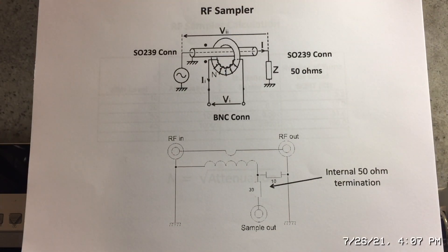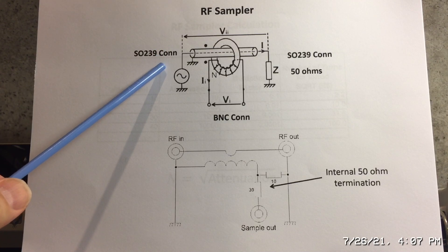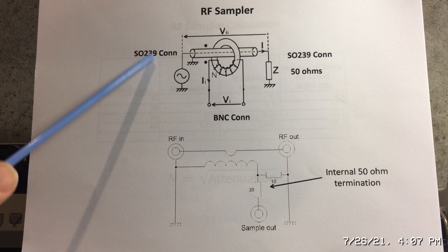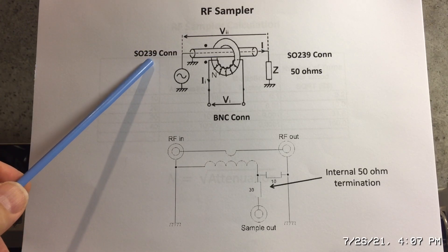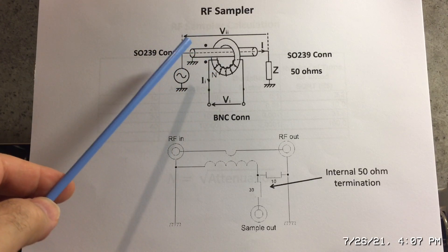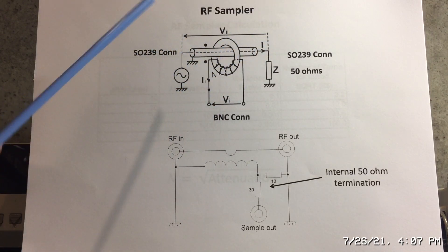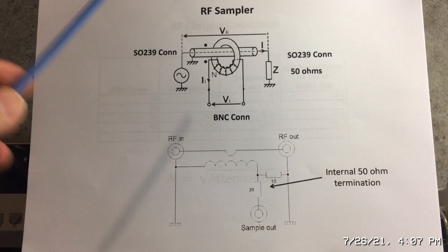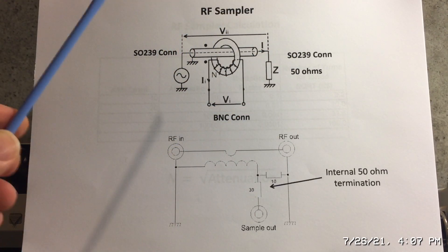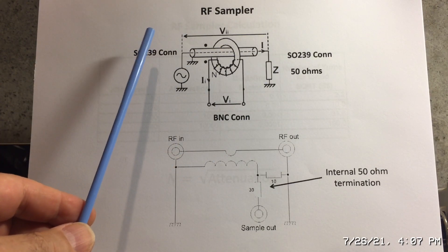There are many different types of samplers available. Some use voltage dividers, others use capacitive coupling where you can adjust the air gap to increase or decrease the coupling. This particular one uses a toroid and a straight piece of coax. I'm going to talk about the construction, the schematic, and some of the advantages and disadvantages.